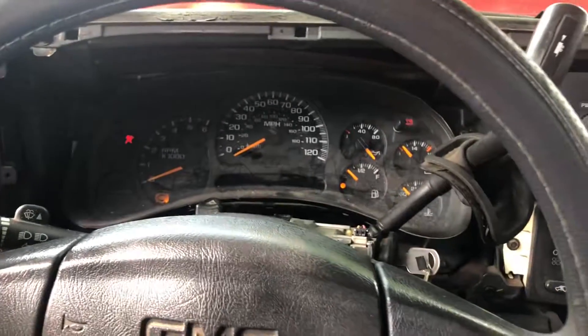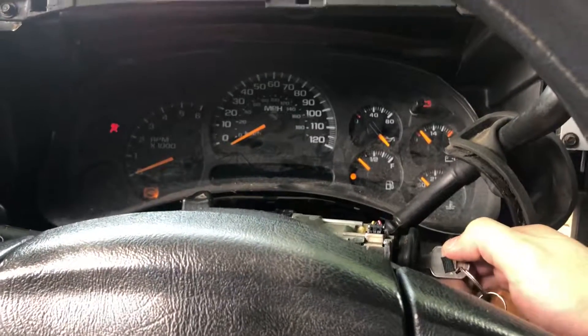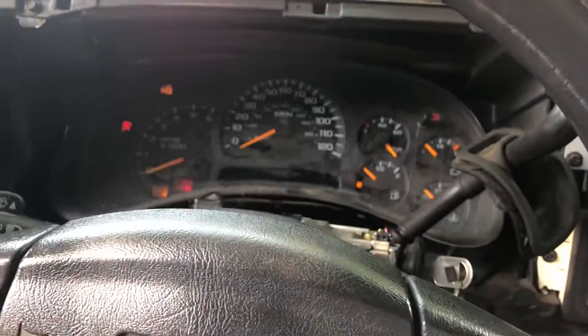This is a 2003 GMC Sierra. I was having a problem where whenever I turn the key, all the lights come off — no click.